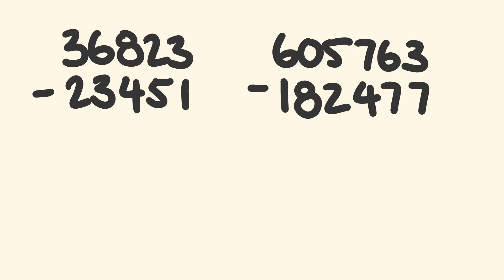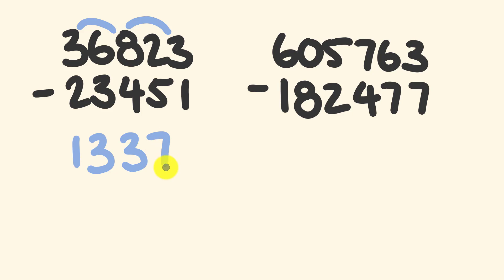Let's go through and answer this question. Remember go to your comfort level — if you only want to do one digit subtraction you do that, but I'm going to do a couple of digit subtraction where it suits me. So first off we have 36 take away 23 — that's nice and simple, that's going to be 13. Next: 82 take away 45 — that's going to be 37. Finally we have three take away one which is equal to two. We've got our answer: 13,372.